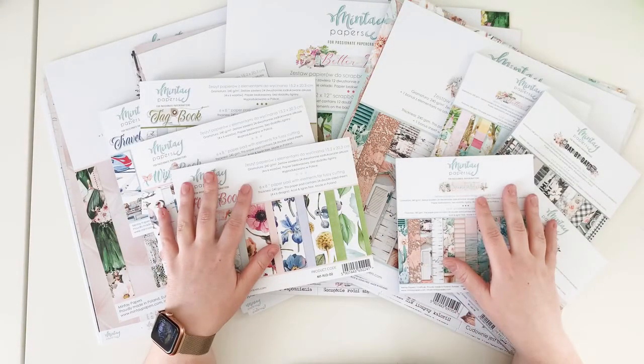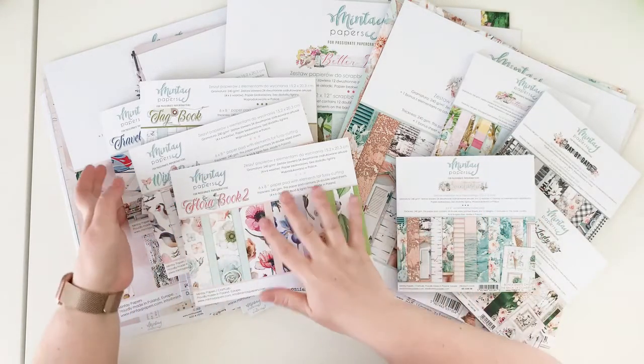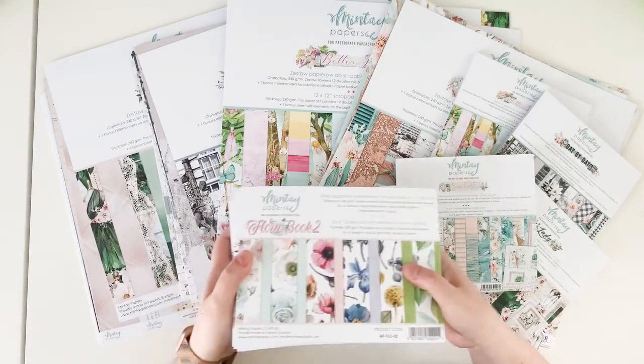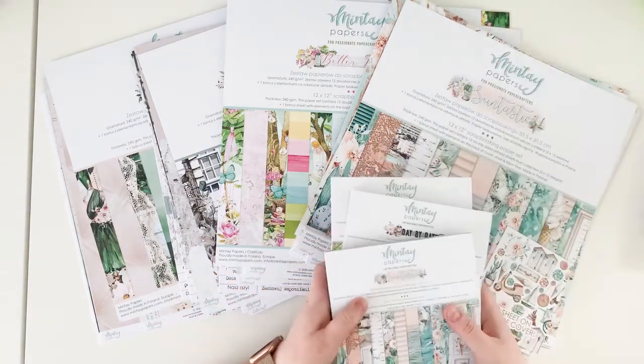Hello friends, it's Anna Komenda here and today I would like to show you new products from Mintay Papers. I have four new collections and four books and let me show you what I have on my desk. Maybe I will start with the collections and then show you the books at the end.